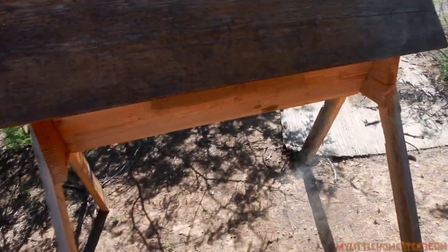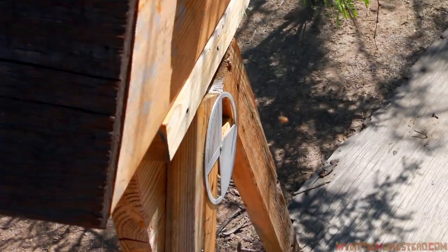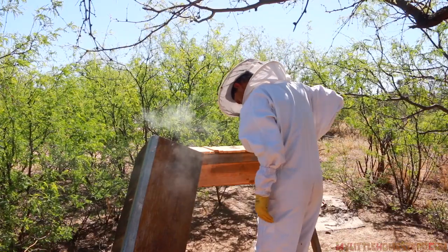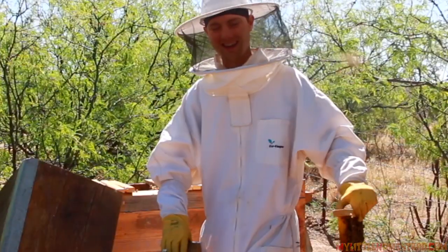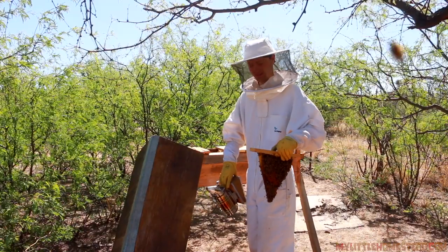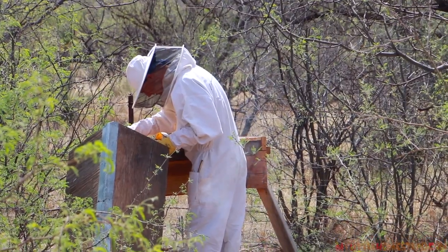It's that time of year to go out and check the bees. Here's the hive — they're moving in and out. I got to get the top off. They filled up the entire hive. They just immediately swarmed me. This is why we wear a bee suit in this area. One of the hives is completely full and really healthy.